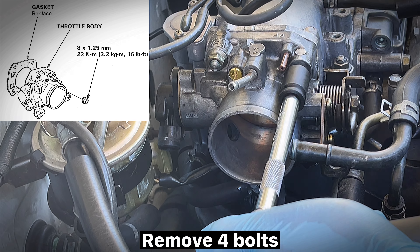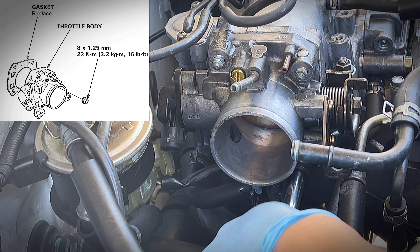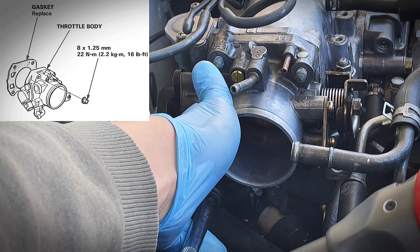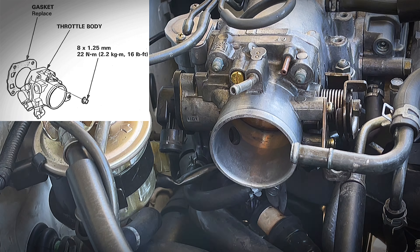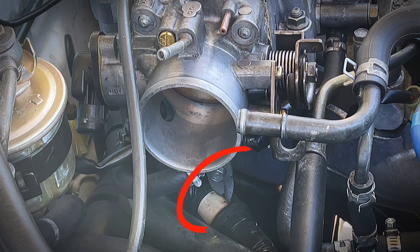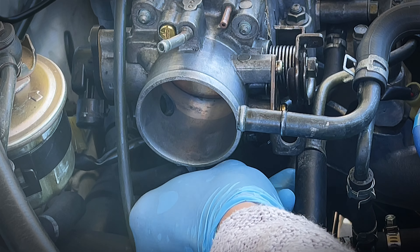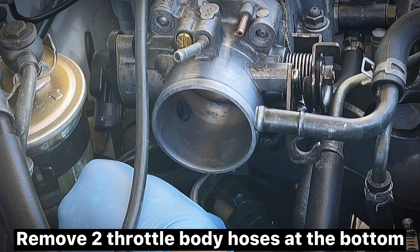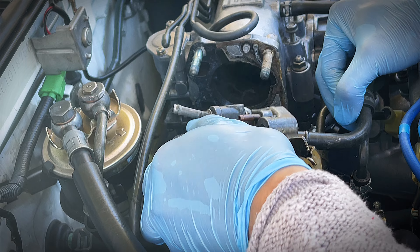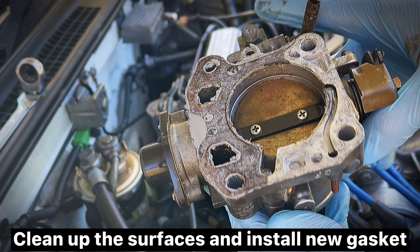Remove four bolts. Remove the hose mount. Remove two throttle body hoses at the bottom. Remove the old gasket. Clean up the surfaces and install new gasket.